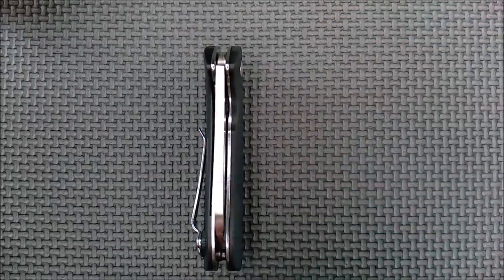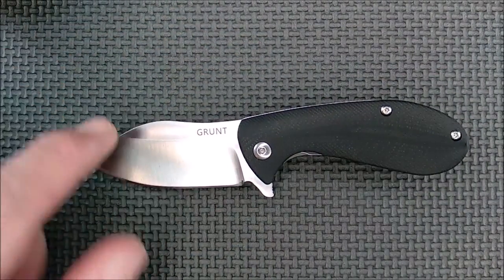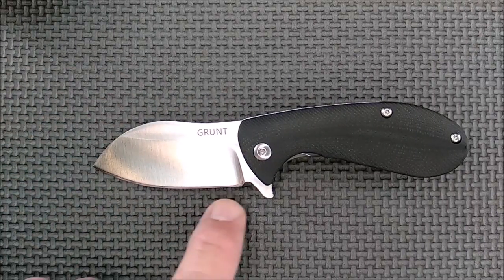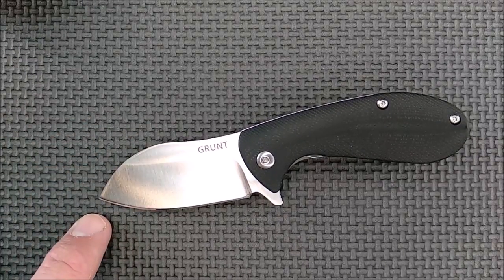It's a bit bigger than that, and a bit heavier too because it's steel and G10. The Grunt here is a nice hollow grind sheep's foot knife. When you've got a belly on the blade and this kind of end on the knife, that's generally called a sheep's foot.